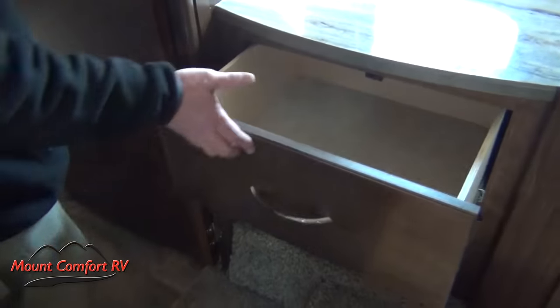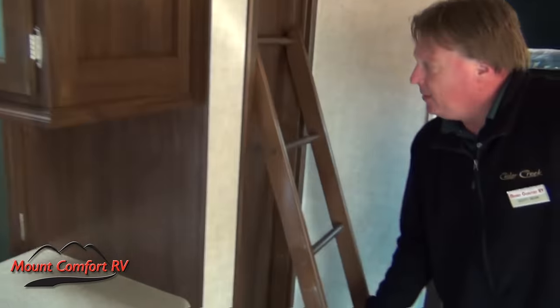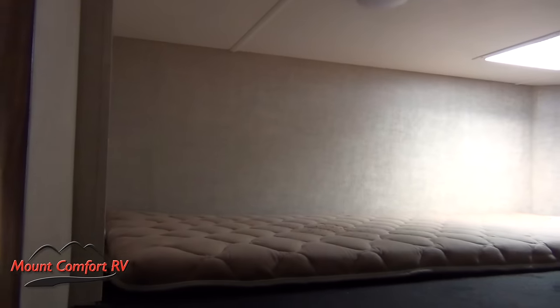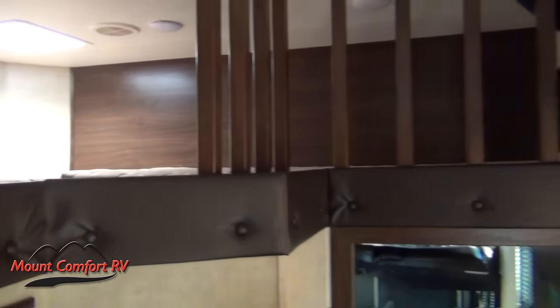Extra countertop space as we work our way to the back. The kids will love this — there's a great little loft area up here that they can call their own. There are hookups for televisions up there and you can have privacy. Well, the kids love it, but it works great for adults too.